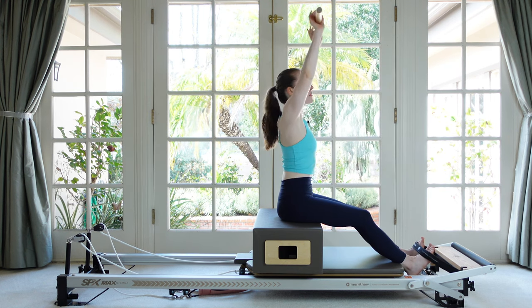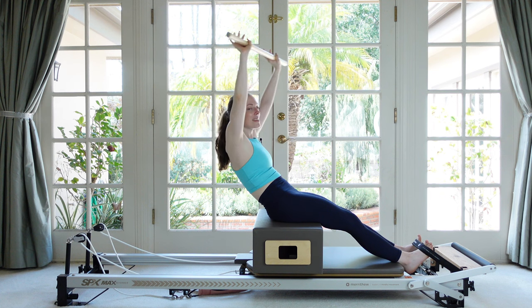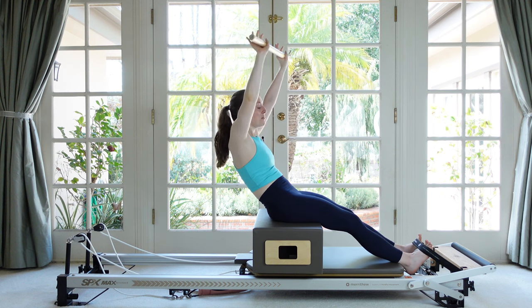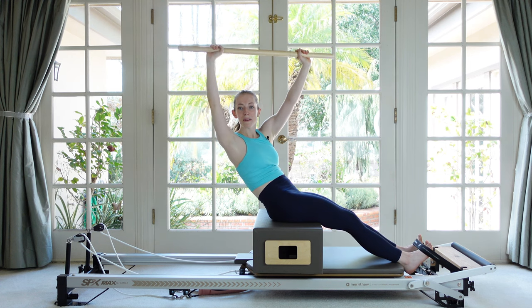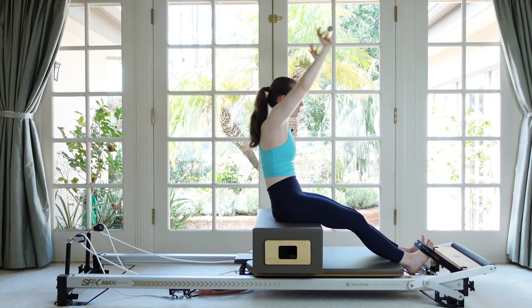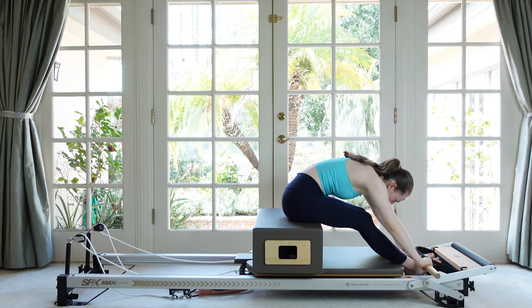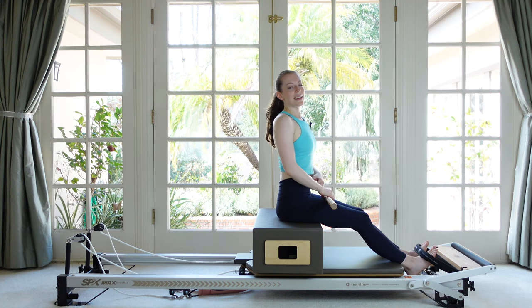Let's do that one last time. See if you can find a little deeper rollback and increase that twist. Exhaling as we twist helps us to go a little further — shoulders down. And then stretch on over the legs. Next we're going to go into a variation on the tree with the help of the stick. If the stick is digging into the back of your leg, feel free to put a towel or sticky pad over it to cushion a little bit.